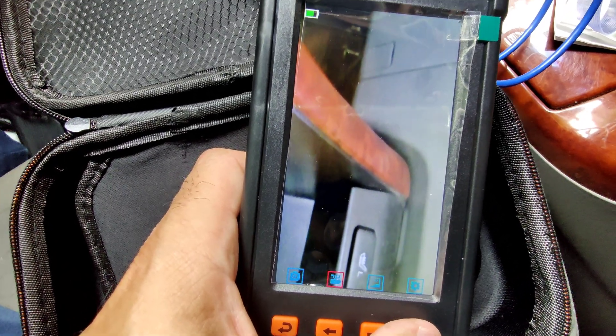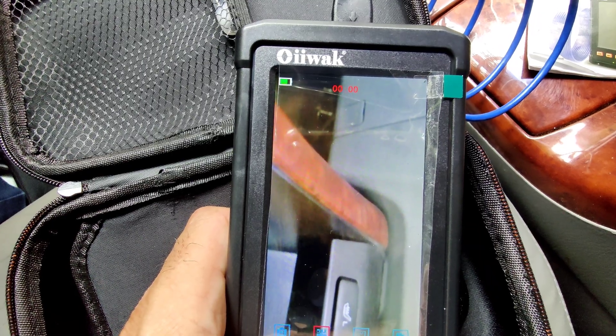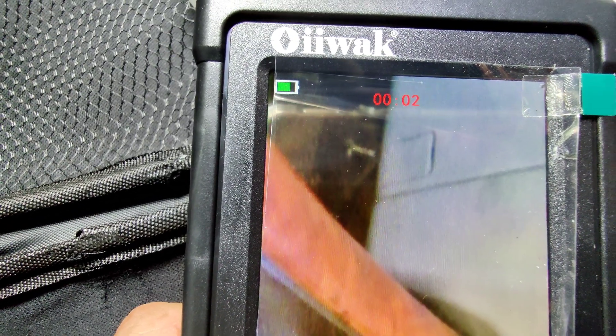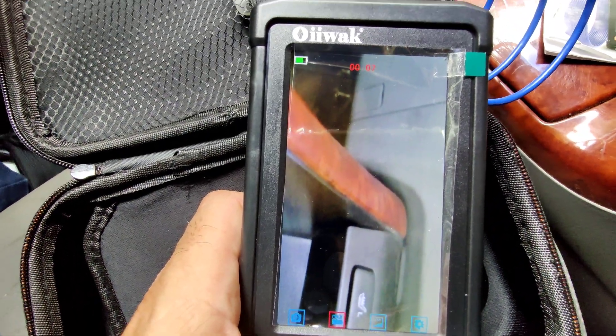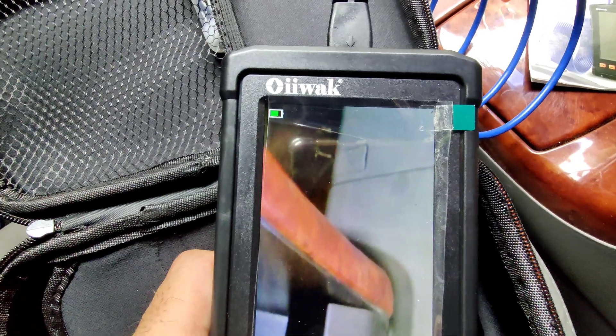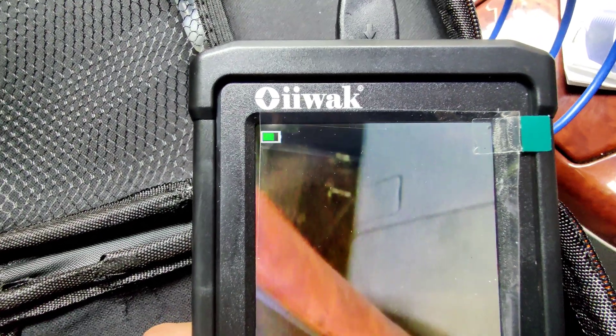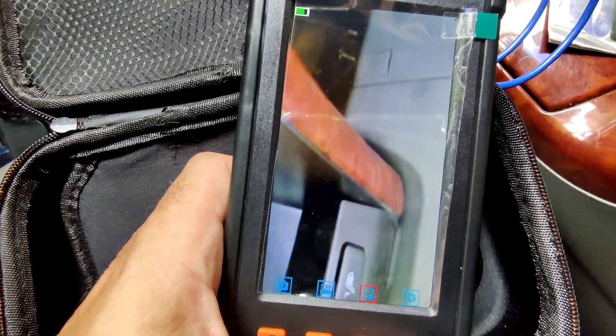It also has video. To start recording you press OK — right there, you see it started recording. And then to stop recording you press OK again — you see it'll stop recording.